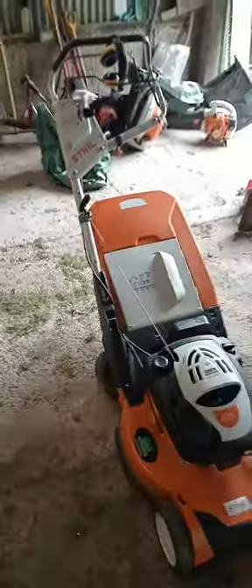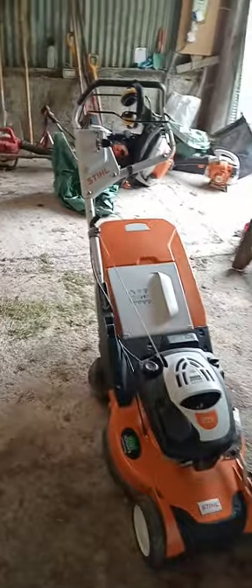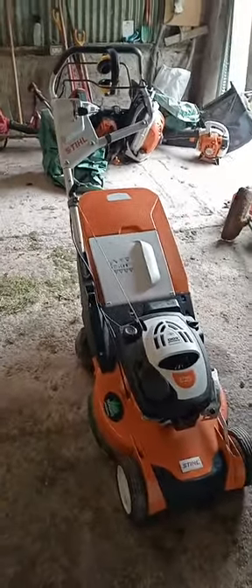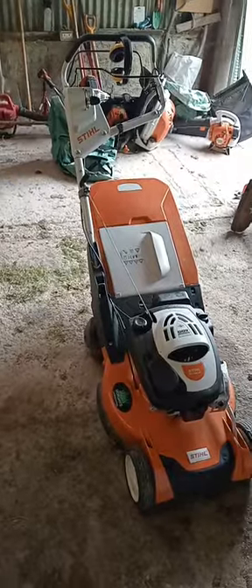Good morning guys, happy Tuesday to you all and thanks for checking into PK Garden Services channel. This morning I will be doing a very short-term review of the Stihl RM655RS 6 series petrol rear roller lawnmower.